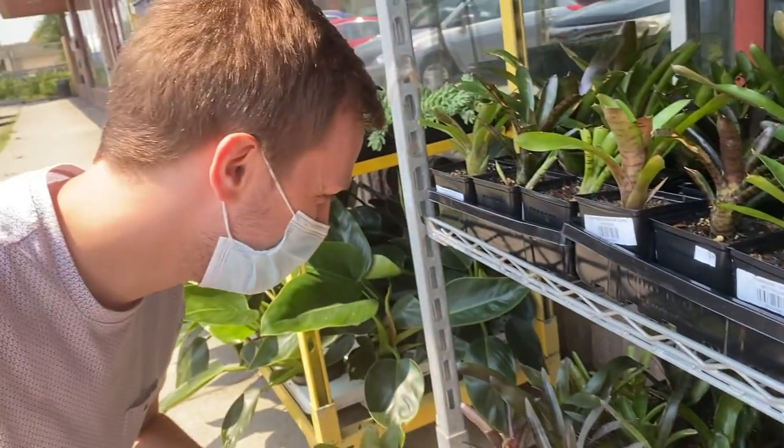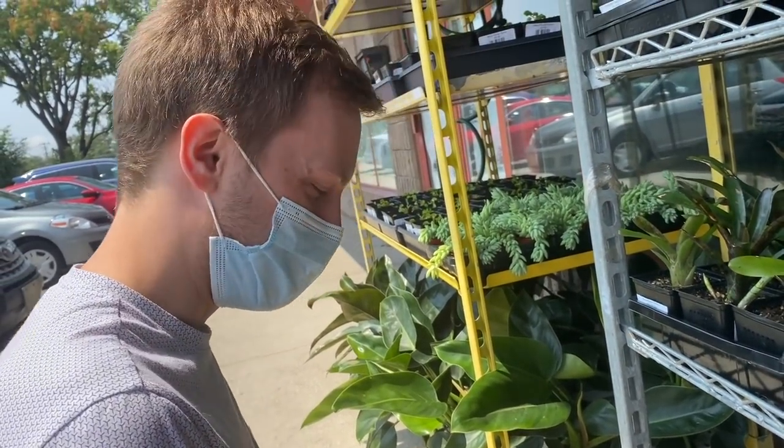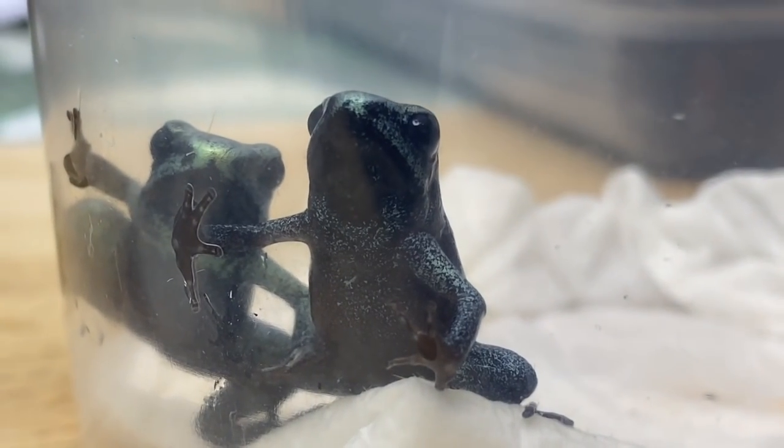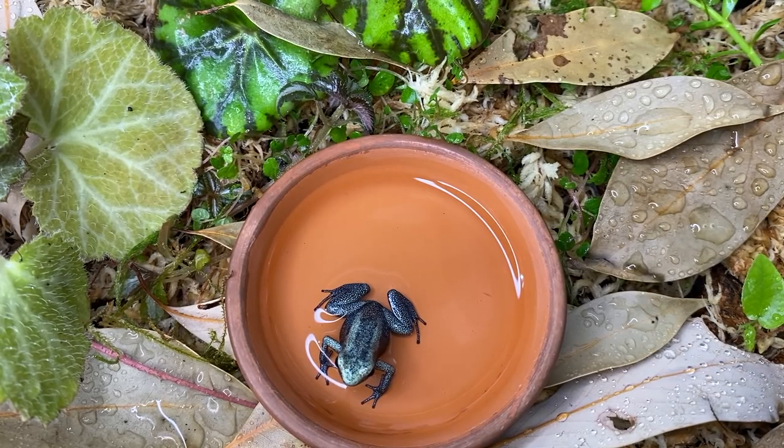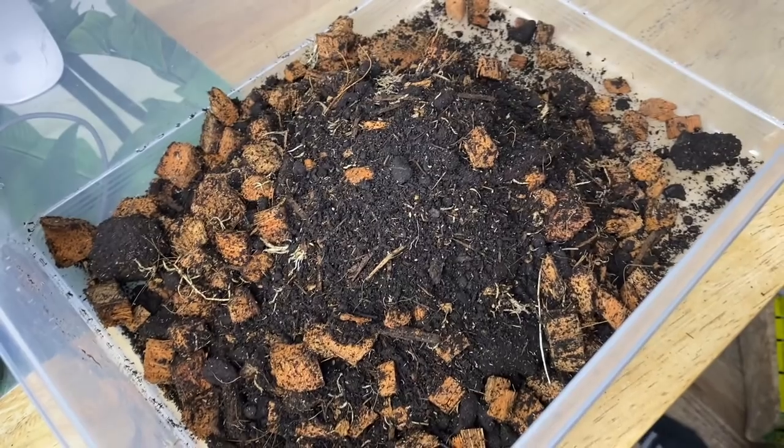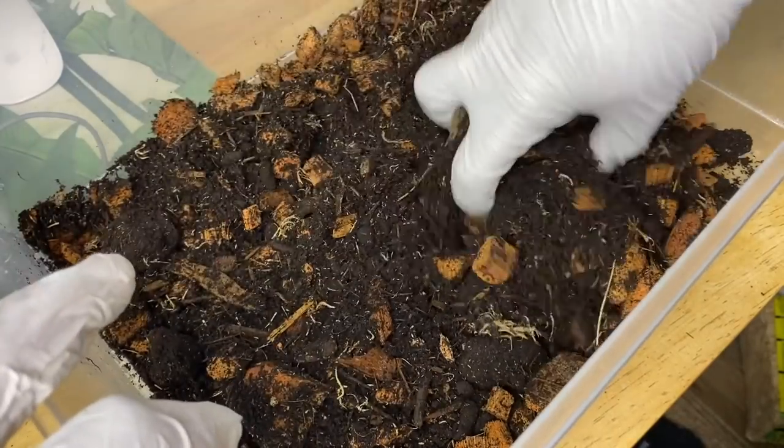I just couldn't decide if I wanted the orange black foots or the mints. I decided on the mints and I'm very happy with that decision. They've arrived — Alec was gracious enough to pick them up for me today from the breeder. Major thanks to Carlos for these beautiful froglets he produced. I really appreciate the animals and thank you for the plant cuttings.